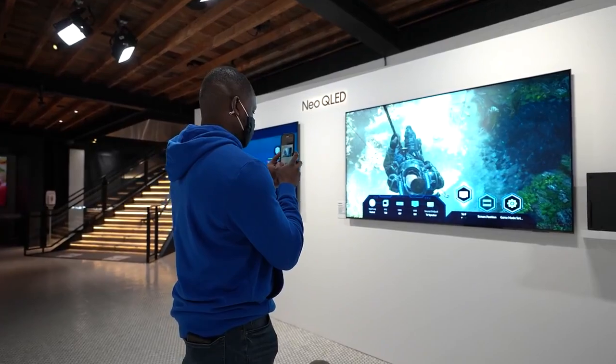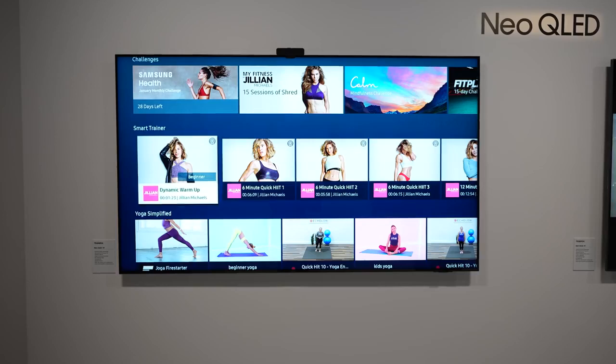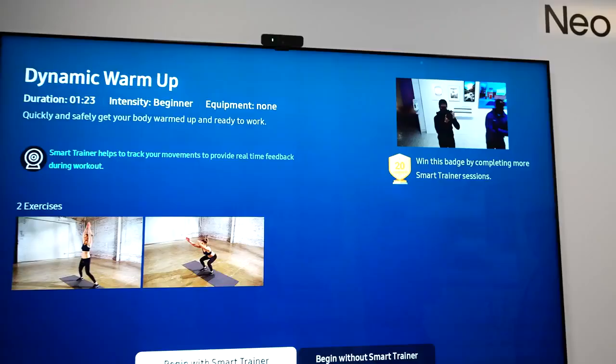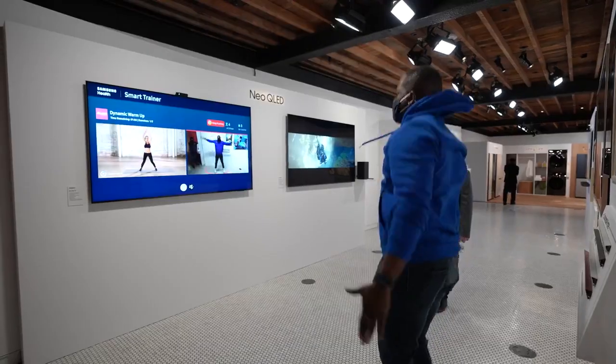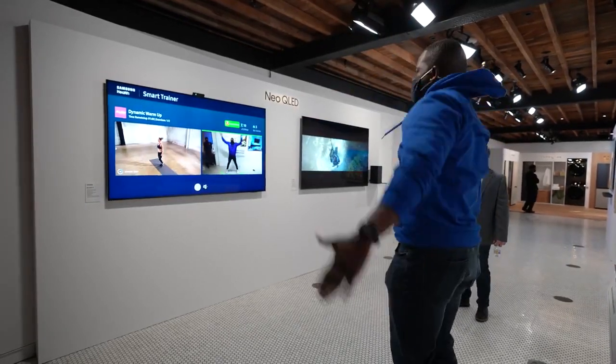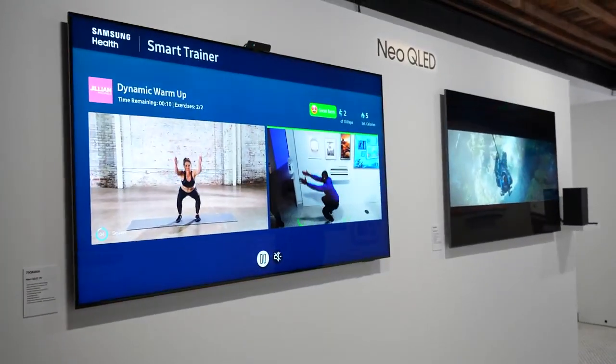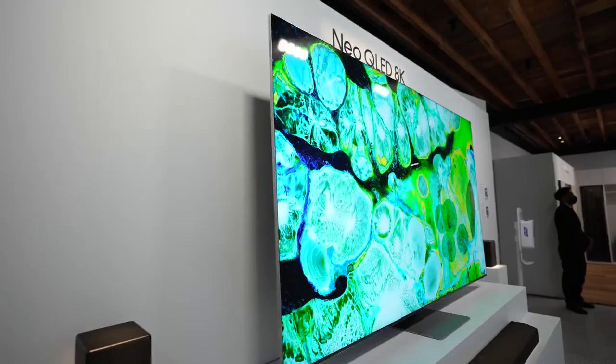Beyond the display tech, they've added a ton of new software features. One is a boost to Samsung Smart Things, which does a lot more with all your Samsung devices at home. There's also the Samsung Smart Trainer — training software that lets you select different trainers and connect your webcam to do workouts. It actually tracks and matches your movements, knowing you're physically doing jumping jacks or squats. You could call it Xbox Kinect on your TV.